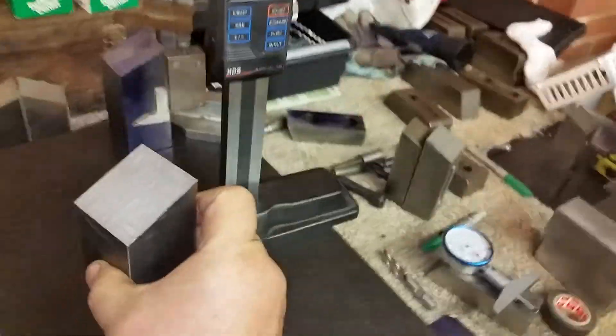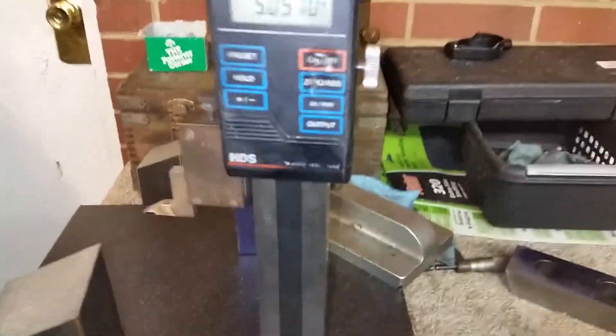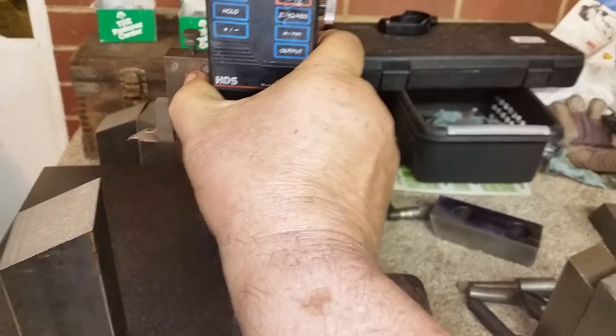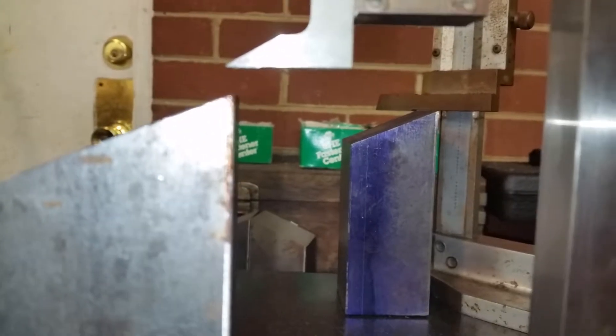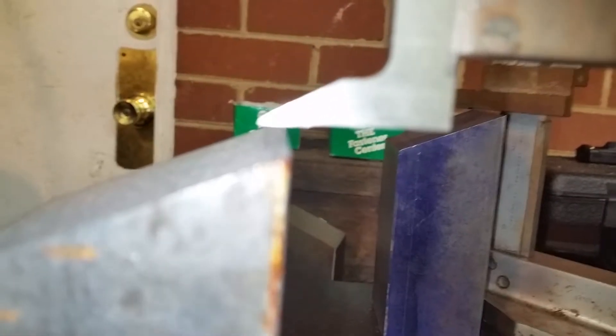I'm going to take it over here and set it under the measuring mini-toyo, which is a pretty new device. I bought it brand new about three or four months ago. Now I'll move it over right now. You can see it's above the block. I was looking for the center punch myself. So we bring it down and we're going to touch off on it.